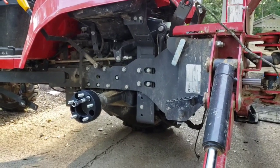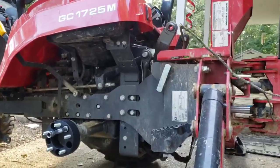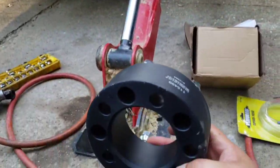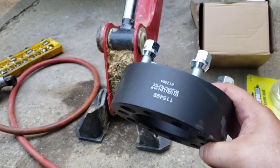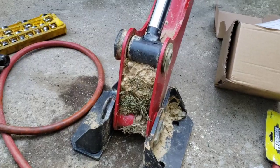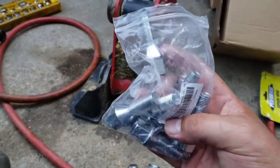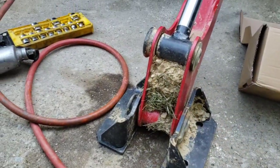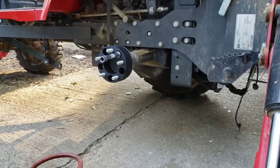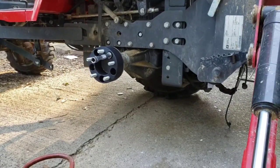I'm adding these extensions onto my Massey. Here's what they look like. I ordered the different lug nuts with it and they're fitting on there perfect so far — hadn't had to do anything.